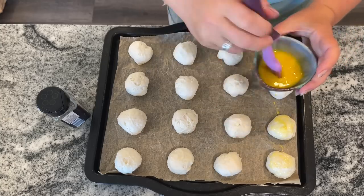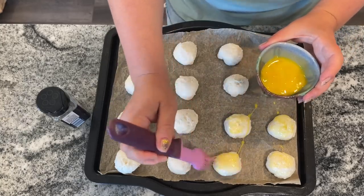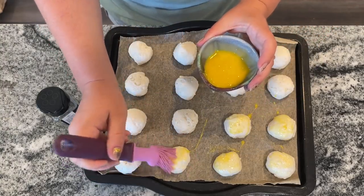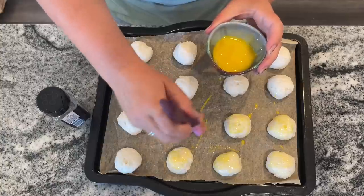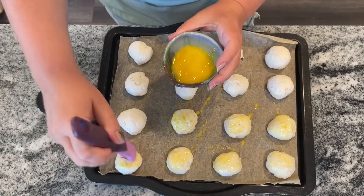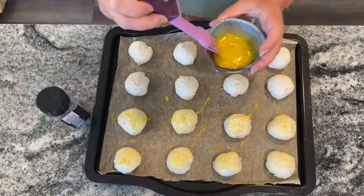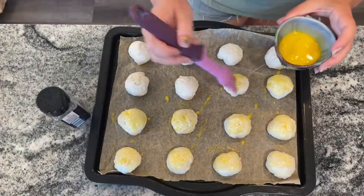Think minced onion, sesame seeds — you can really make these your own. When you compare the price of making these at home to what they cost at Dunkin' Donuts, it's pennies on the dollar. You can get the biscuits at Aldi for somewhere between a dollar and a dollar fifty, one egg at maybe 10 cents, and some cream cheese again between a dollar and two dollars.